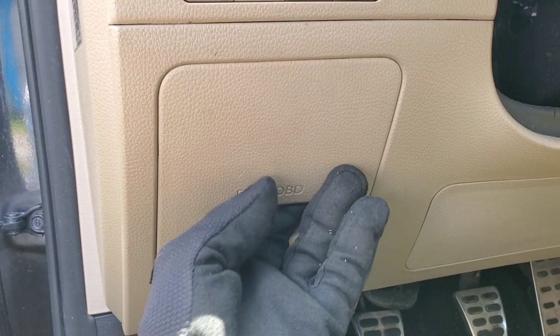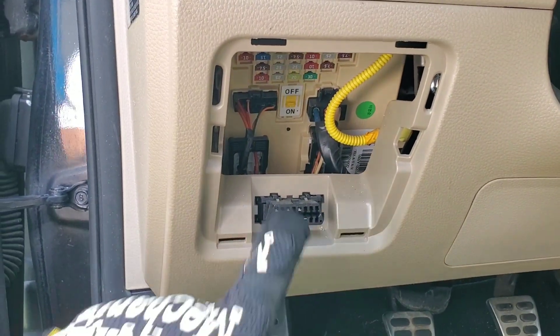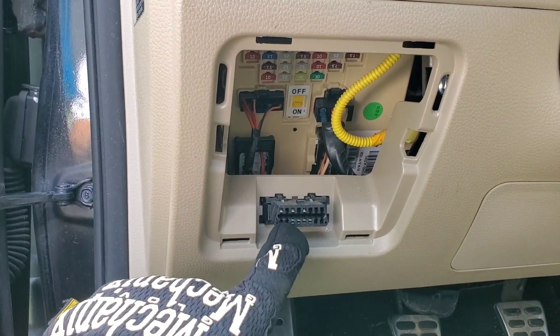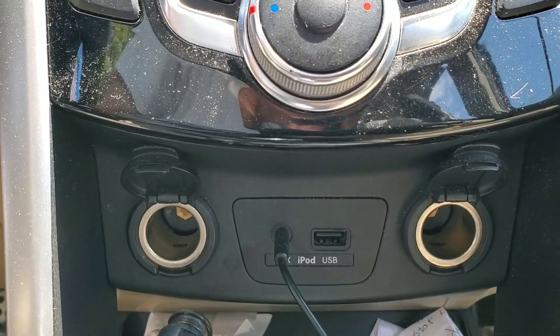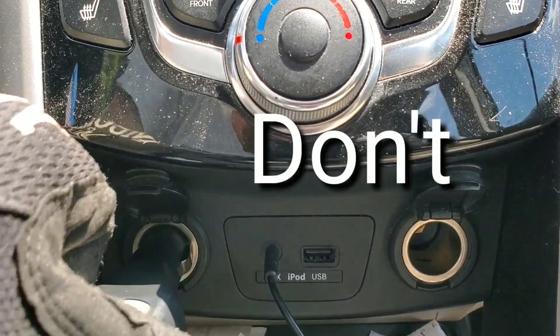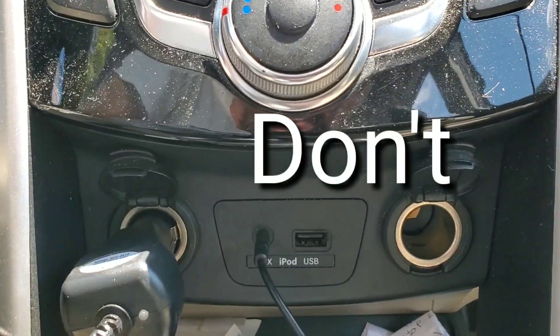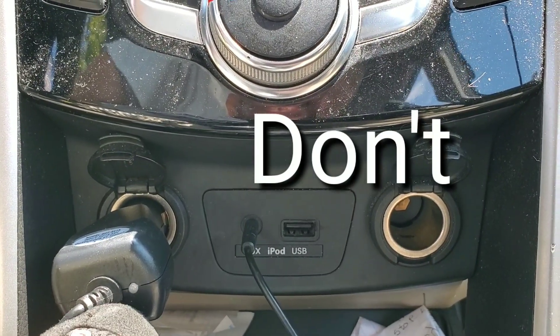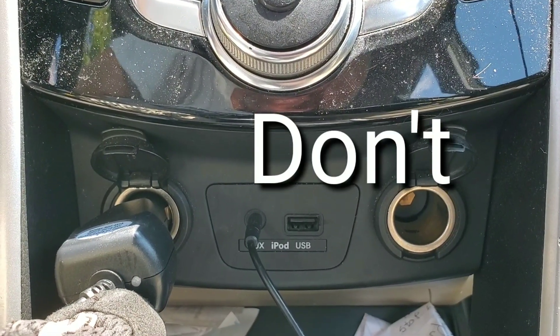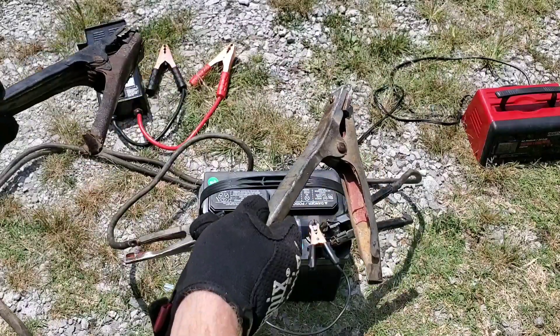The next way is a little bit more expensive — you can use the OBD2 plug. This way you don't have to worry about the amperage load required. And please, avoid this very simple mistake I've seen several people do: they hook the cigarette lighter back into the port in their vehicle. Obviously, if you're taking out the battery, there's definitely not going to be any power.